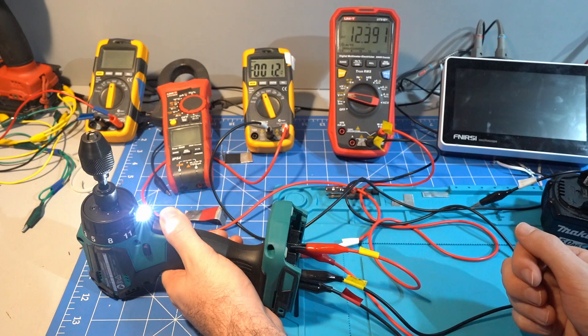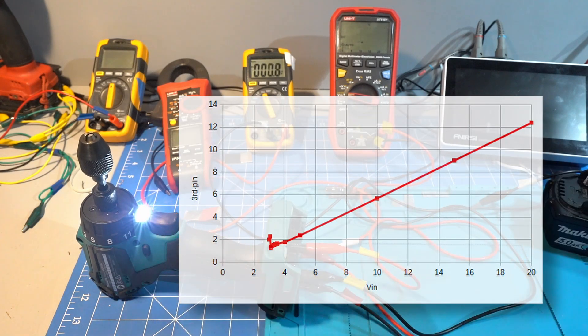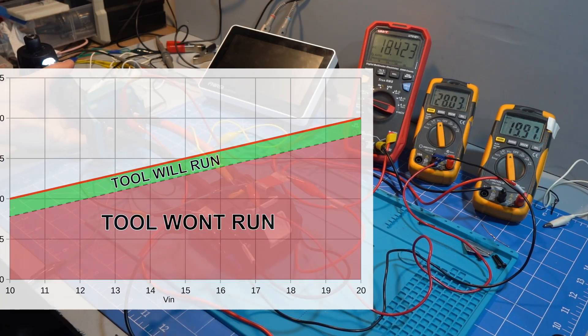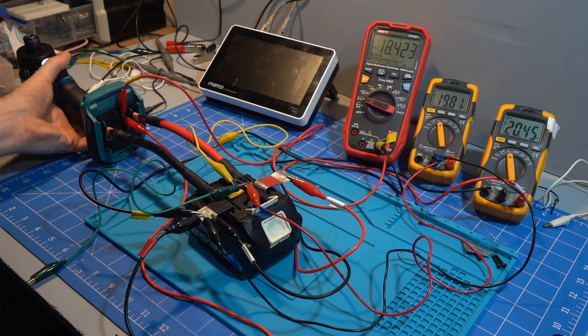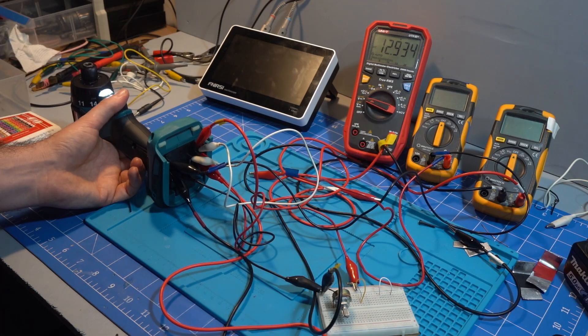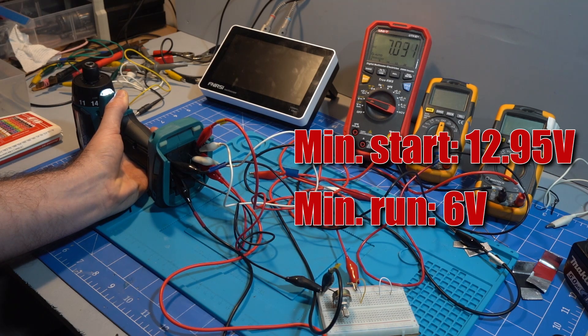At 20V supply, squeezing the trigger gives 12.4V on the third pin, but this decreases with supply voltage. To get the tool to run, the voltage on the third pin must be within 2V of the positive pin. This allowed voltage delta increases slightly as the supply voltage drops. The tool won't start if the main voltage is below 12.95V, but once started it will continue down to 6V.